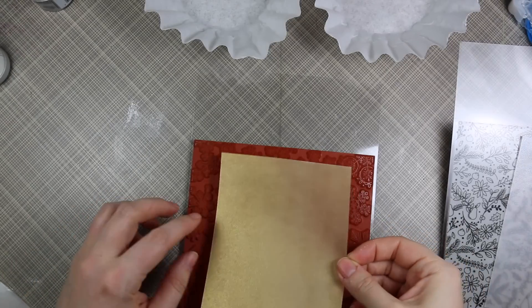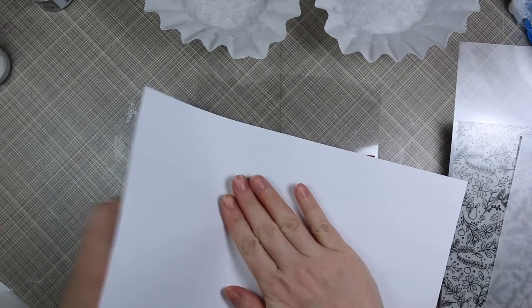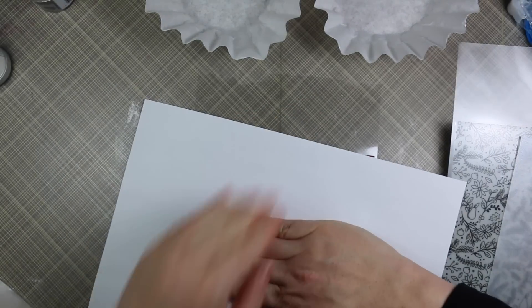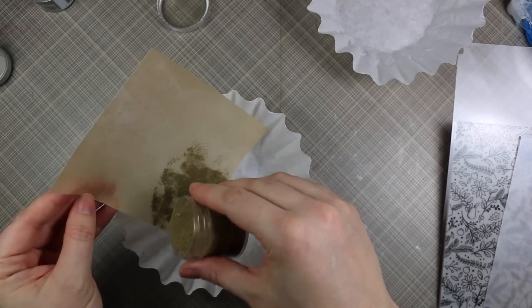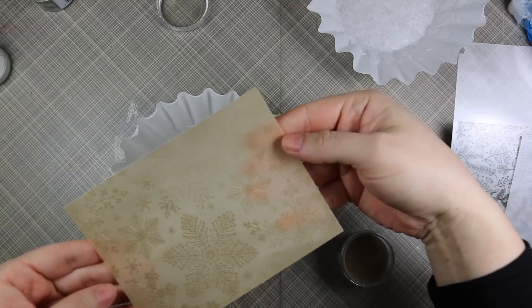I even took the lid off a little bit to really get a lot of that anti-static powder on there, since I'm working with vellum and because I want this to stamp as perfectly as possible. I'm using the Hero Arts hand-drawn snowflakes background for this gold piece, and I inked it up with Versamark ink, laid the vellum on it, and used a scratch piece of paper so I don't get a bunch of Versamark on my hands, and then I'm coating this piece.